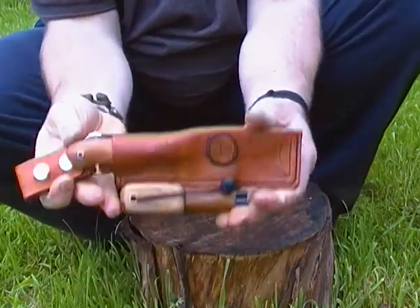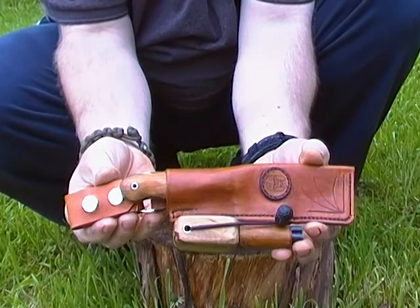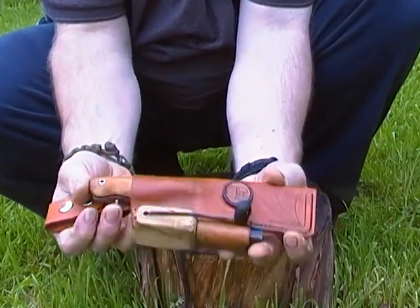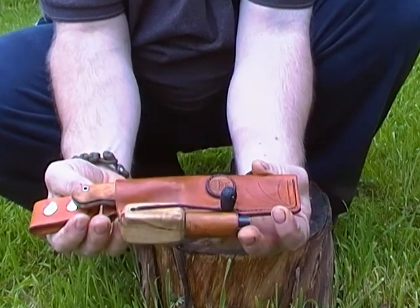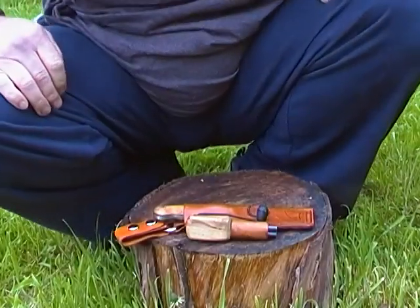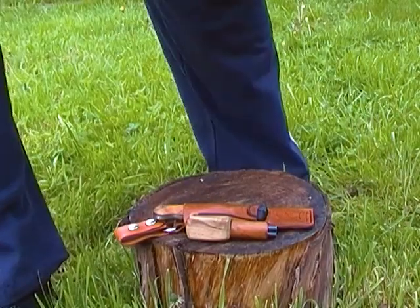Anyway, there it is guys — my Wessex Blades collaboration with MMA Blades, I think it was. Very pleased. Anyway, that's all for that one.